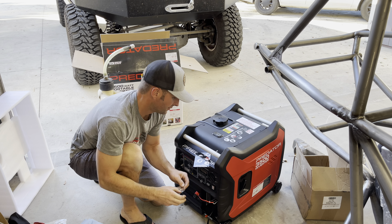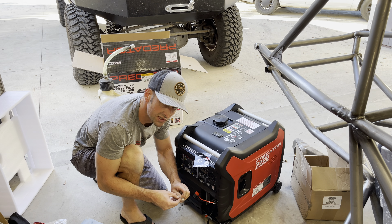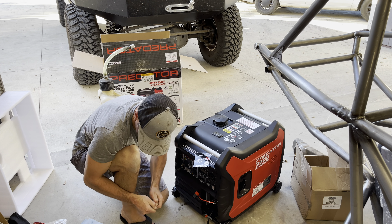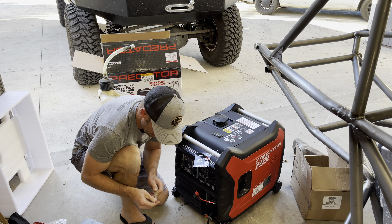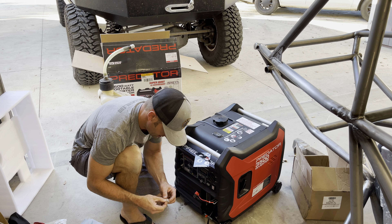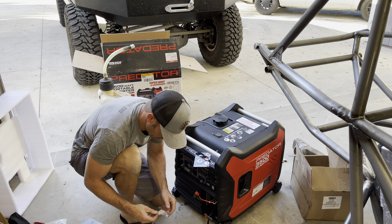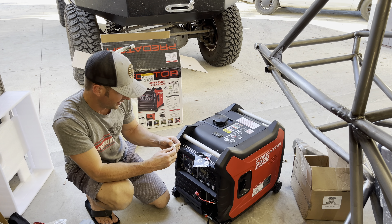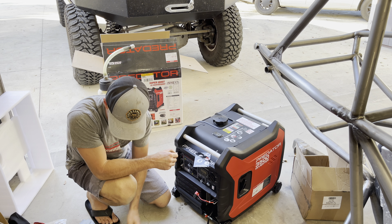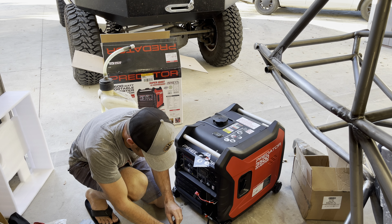I've seen a little bit online — I'm not sure if it's Harbor Freight or just an aftermarket company — but there are remote start kits for these. They'd be kind of handy if you have your RV plugged into this, and you just wake up in the morning, don't want to go outside in the cold, and just want to hit the starter button and have power for a 120-volt coffee maker or something like that.